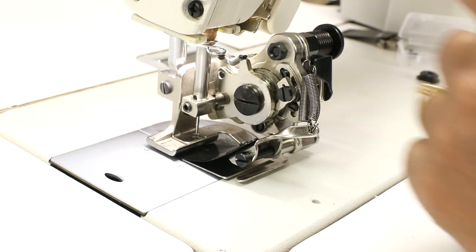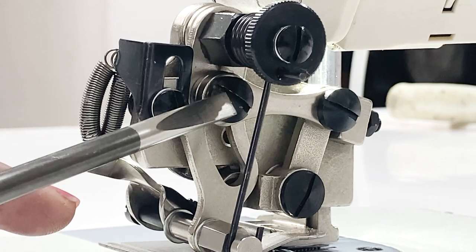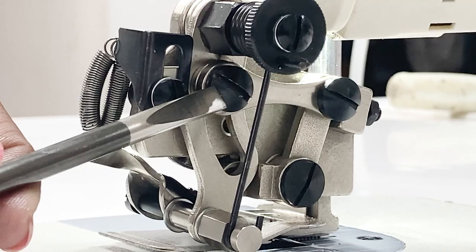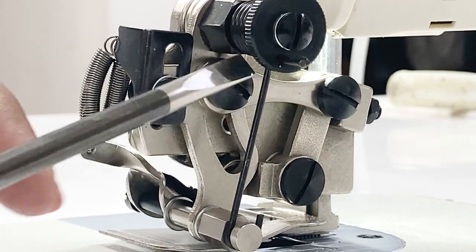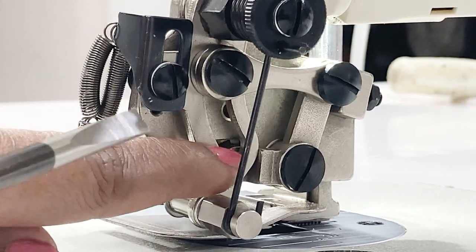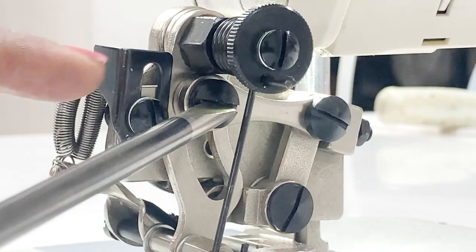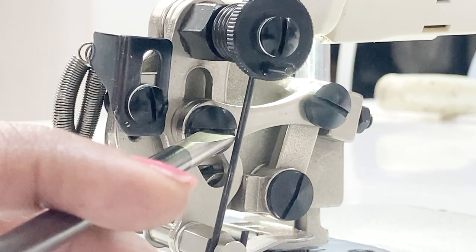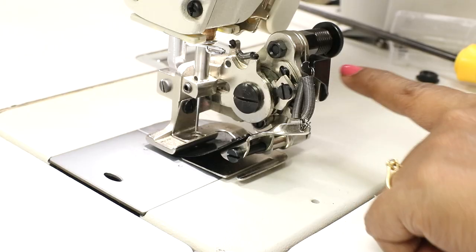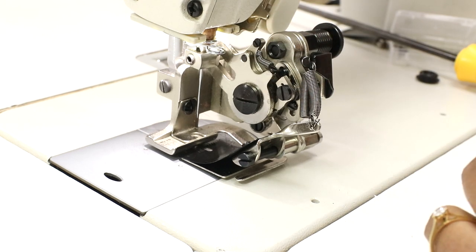Even though I removed the thread wiper, the trimming operation is still on. The big screw here is to change the pleat depth. It's currently in the highest position, meaning maximum pleat depth. To reduce it, loosen this screw and bring it to the center or to the lowest position. Once you loosen the screw it easily moves up and down. Whatever changes you make, turn the hand wheel and confirm everything is working fine before doing actual stitching.